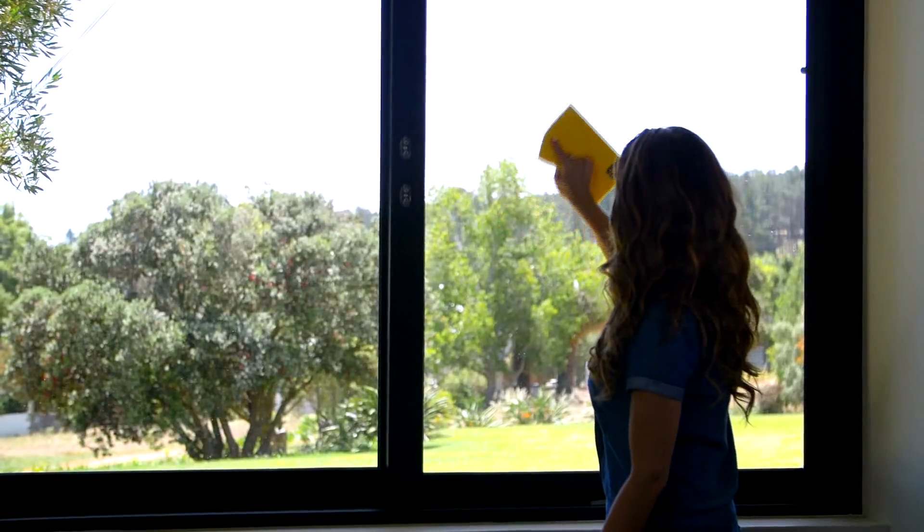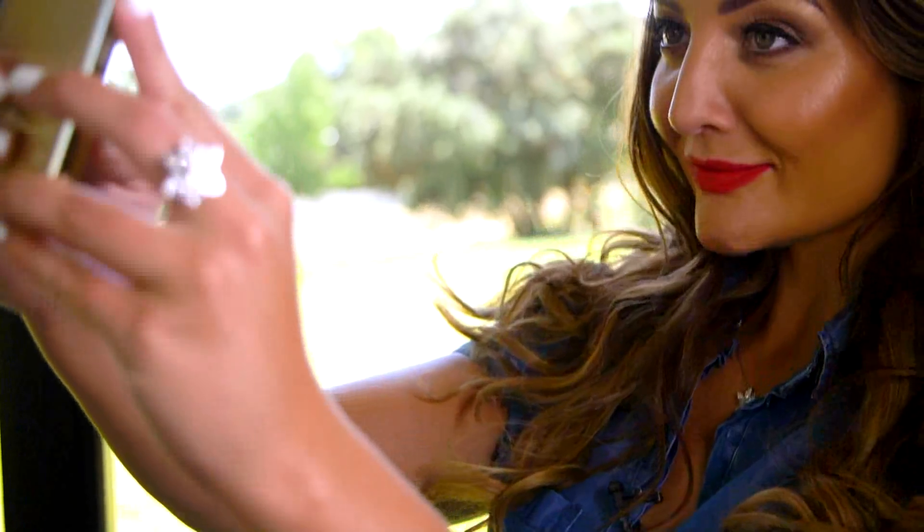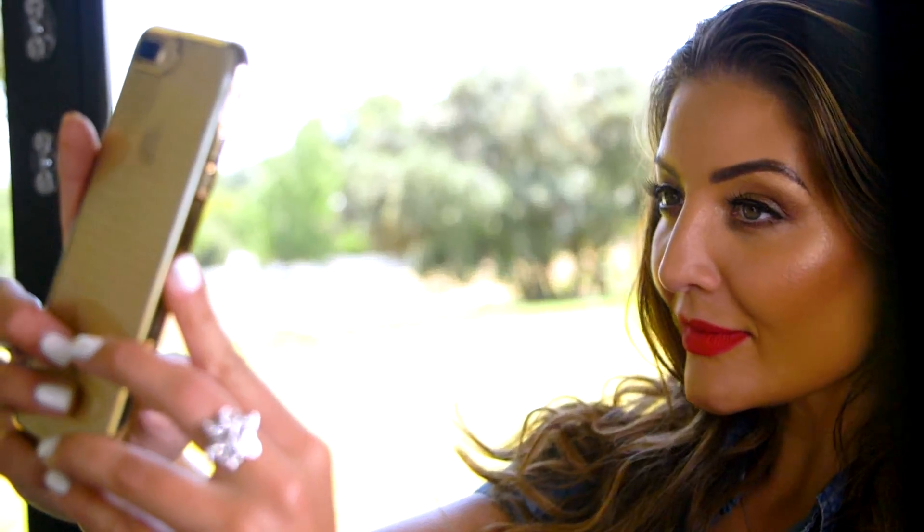Now what's a lady without a little sparkle? Streaks on windows are a big no-no with these multi-purpose cloths — get those windows clean and clear for perfect lighting for your selfies. Cleaning has never been so easy and fabulous, thanks to Chux.